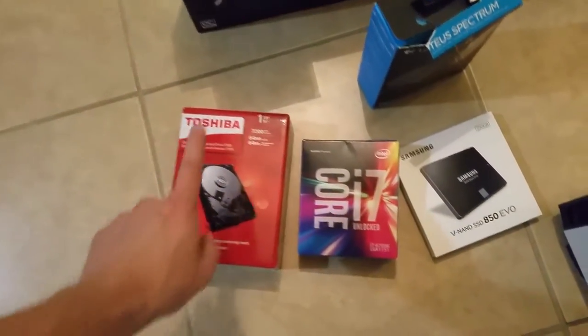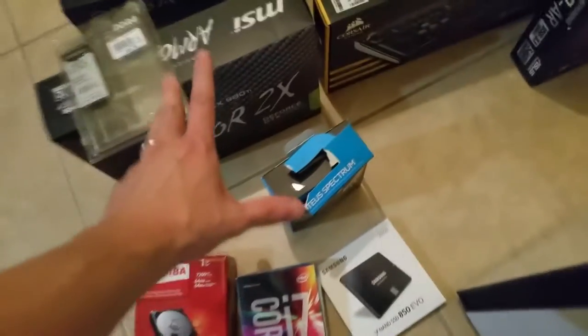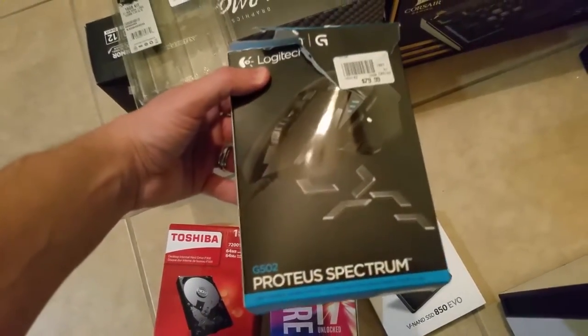Here we have a Toshiba one terabyte hard drive, 7200 RPMs. It's Toshiba so it's good, but it's 7200 RPMs and only one terabyte, so it's not going to last long enough.